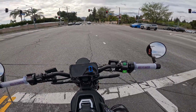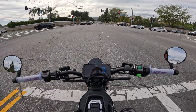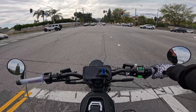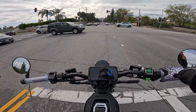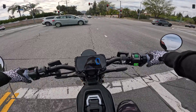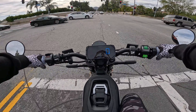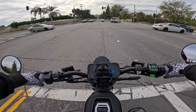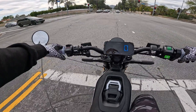This is future Tom speaking — I had a little different information when making the video regarding the price, but I just found out this motorcycle is going to be released in the United States for $4,999. 72 volt battery, all the technology — I got really excited when I found out that's the actual price. Five thousand dollars for all you're getting — that is absolutely insane. Anyway, back to the video.